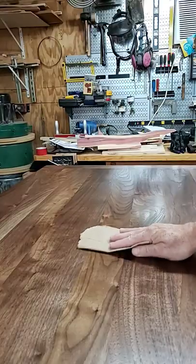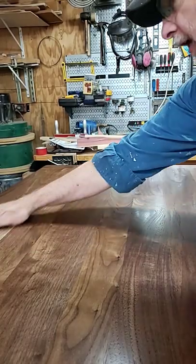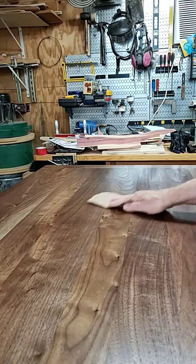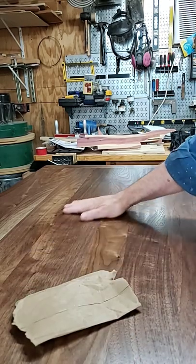So let's take a look. Go with your grain — make sure you're staying with your grain, just lightly going over the top of it. And when you rub your hand over the top of that, you'll feel that most of those are all gone and you've got a finished product.